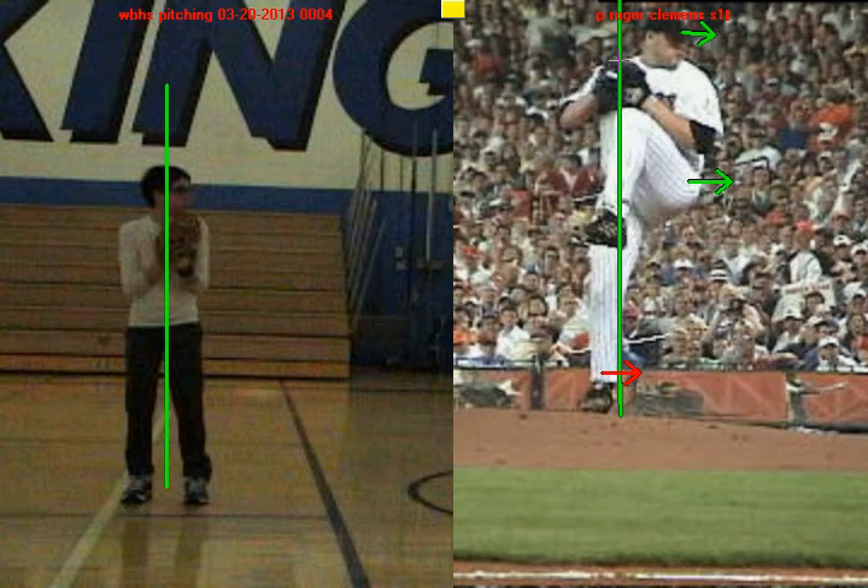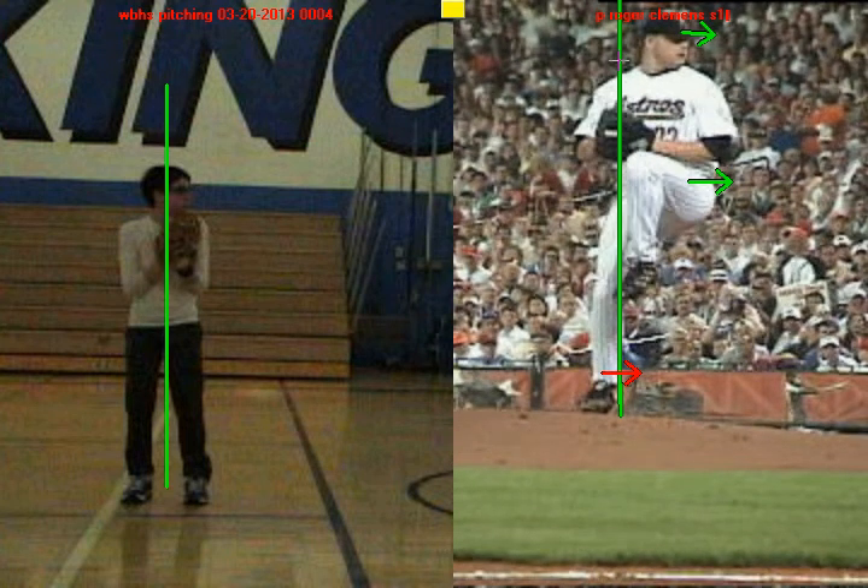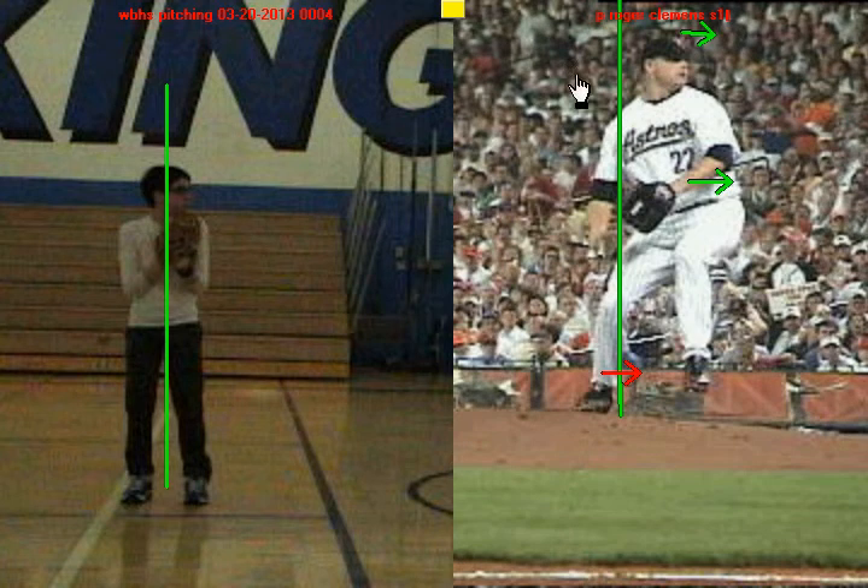He continues to drive forward, and there he breaks his hands. Look at how much further he's gotten away from that original line — look where his head is at, look where his hip is at. That's how you create power in leg drive.